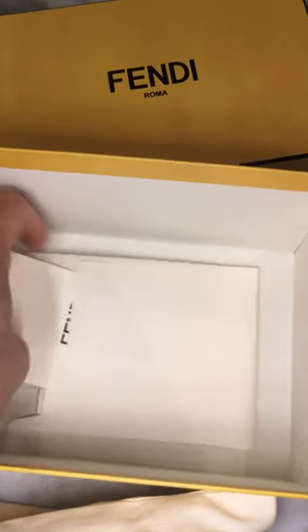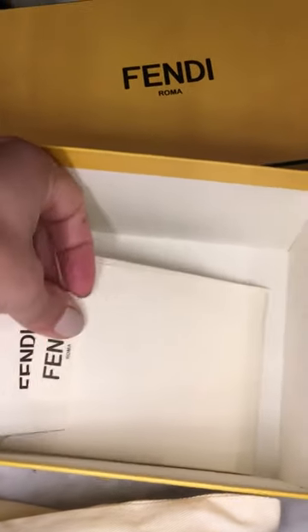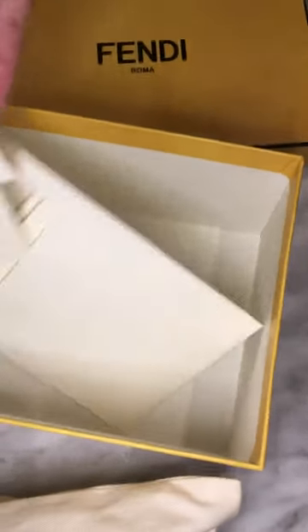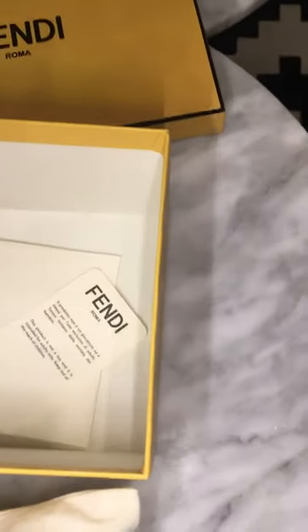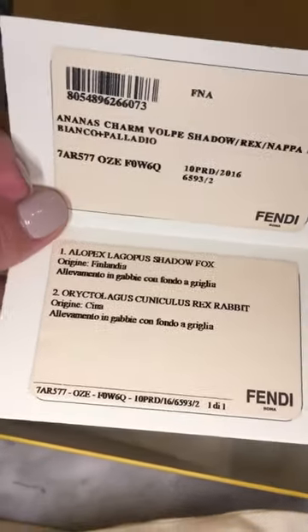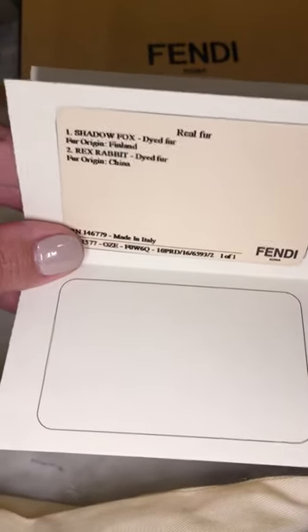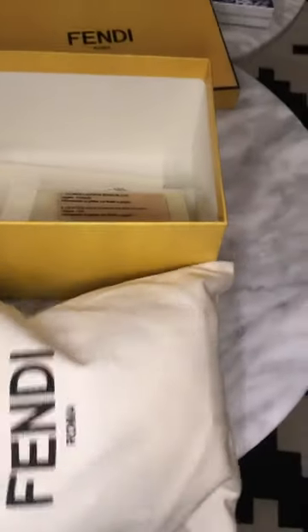You can see the authenticity cards — and probably the receipt right here. This one is a shadow fox and rex rabbit — it's a dual fur. Their new ones are dual fur: shadow fox and rex rabbit.